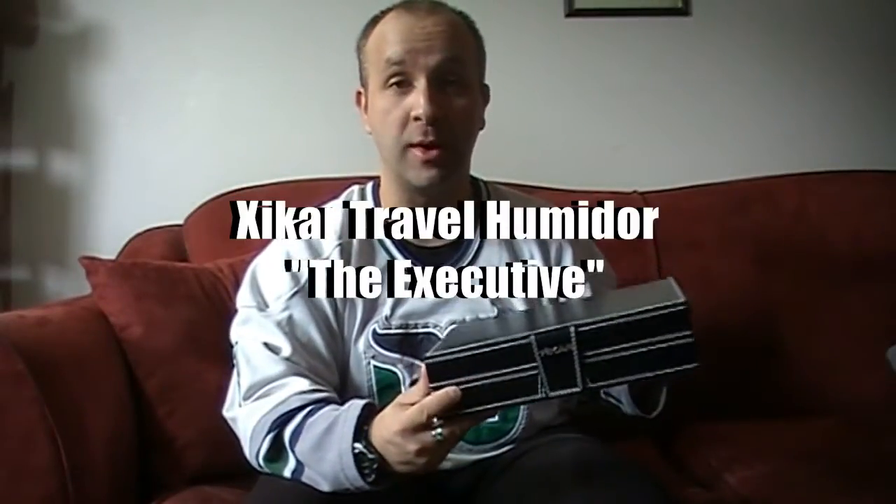The product I'm going to review today is the Zycar travel humidor — the Executive, I believe it's called. Travel humidors are great if you're visiting friends or family and you want to bring a couple days' worth of cigars but you don't want to lug your actual humidor. Zycar is a huge company — they make cutters, lighters, travel humidors, and three and four cigar holders.